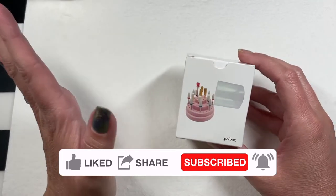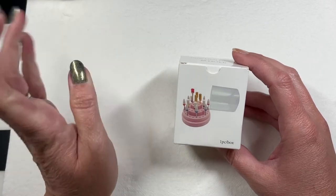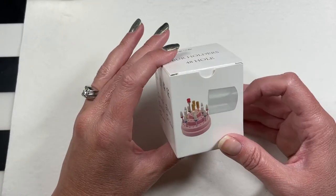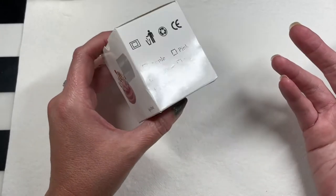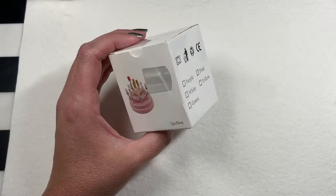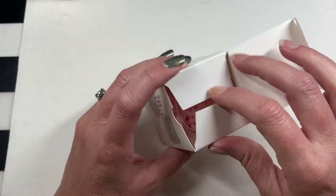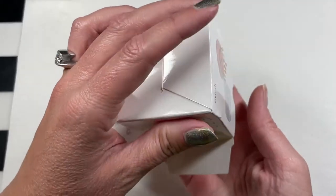I'm gonna start off by blaming this entire haul on Aggie. If you follow Unpolished by Aggie here on YouTube, she posted a Shein haul a couple weeks ago and she had an e-file bit holder that she purchased from Shein. I went to Shein's website — I've known Shein has been in existence for years now, but I have never been to their website. So I downloaded the app and did a search for nail bit holders.